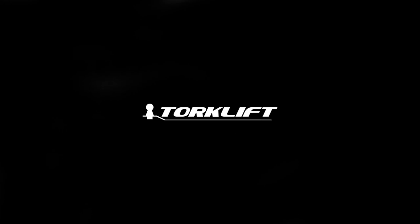This video is a guide for visual reference. Please always refer to our instructions when installing Torklift products, as they are updated regularly. For any questions, visit us at Torklift.com or call us at 800-246-8132.